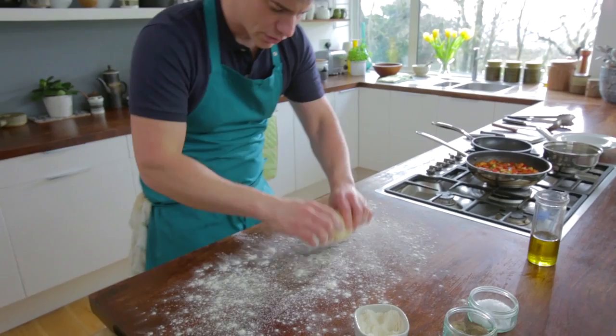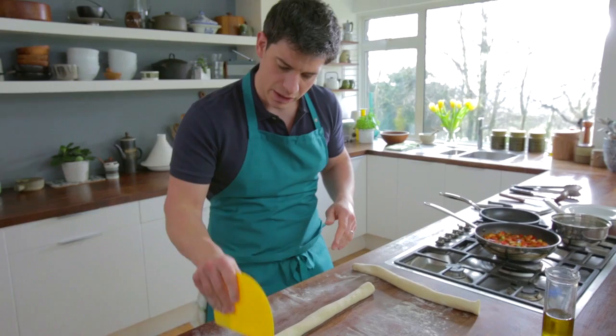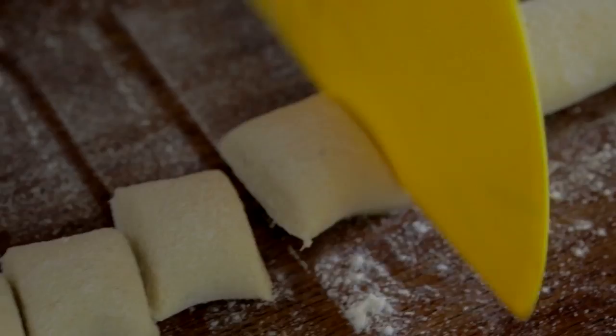I'm going to grab some flour, then grab our dough and basically roll it with both hands into a long sausage shape. Now we've got our long sausage shape, we're going to take a couple of pieces off the end, keeping them nice and even so the shape is exactly the same all the way through — so they all cook at the same rate. We're just literally going to drop them off the end. You could leave your gnocchi in that shape, or you can roll them in your palm to make a nice little round ball.